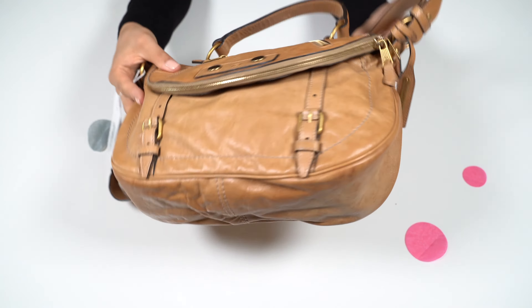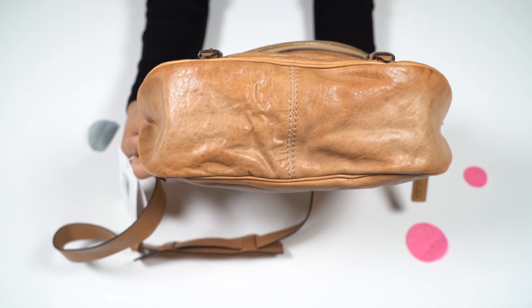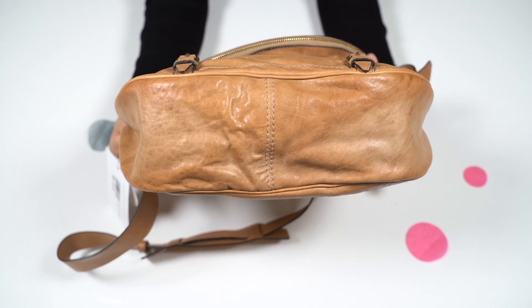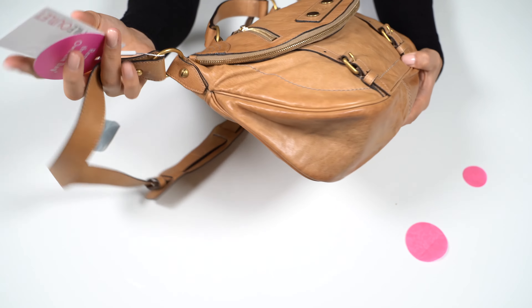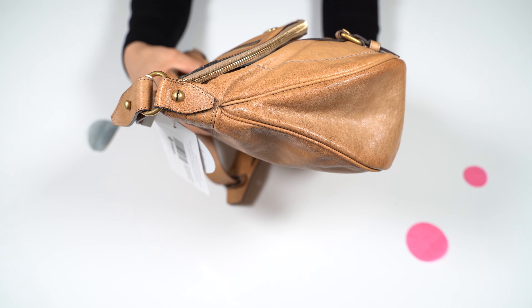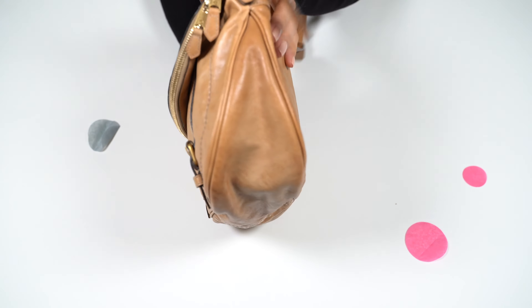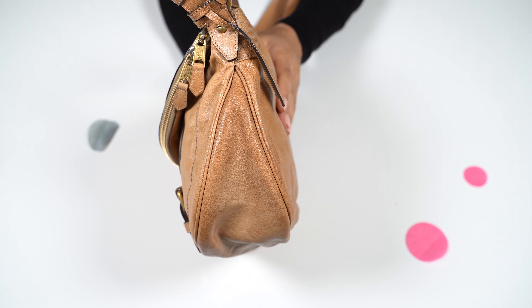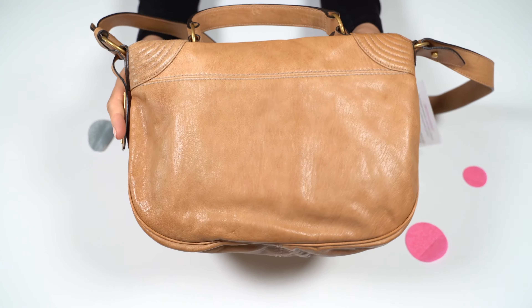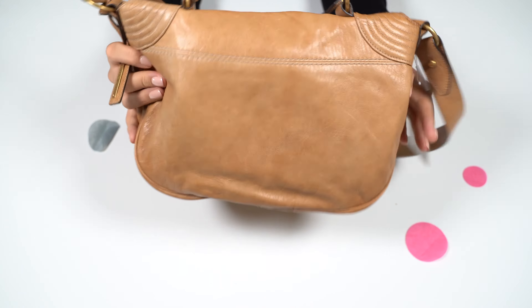I really love the tan color. Here is the bottom, the side, the other side, the back, and the top.